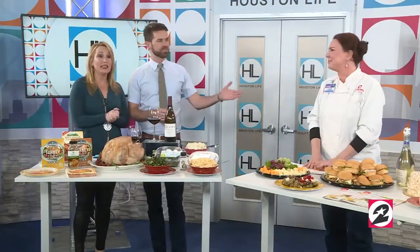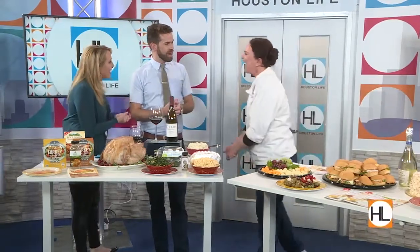Thanksgiving is just one week away. Joining us to help ease the pain of holiday grocery shopping, we have Chef Linda Rossman from HEB. So save us some time and tips when you're getting ready to enter HEB and get your grocery shopping for next week done. What are the tips?